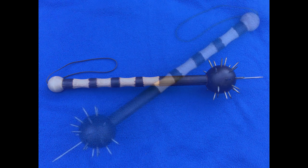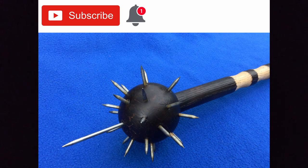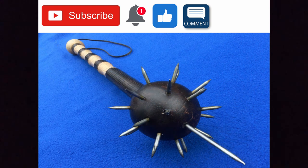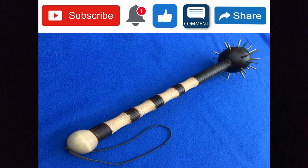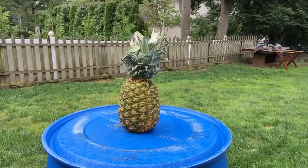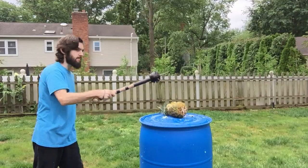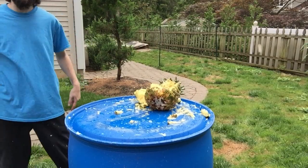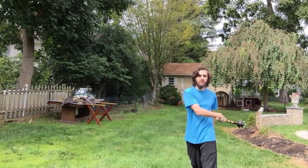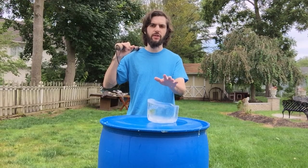Now that my mace is done, I want to test it outside. But before I do, please make sure you subscribe if you're a new viewer, hit notifications so you're aware every time I upload, like the video if you enjoyed it, and share it if you want to help me get more viewers. Now I'm going to test my mace on this pineapple right here. Next I'm going to test it on this block of ice — the center didn't freeze last night so it's still liquid inside, but it doesn't matter, it's still mostly frozen.